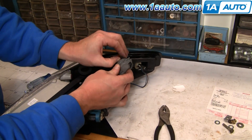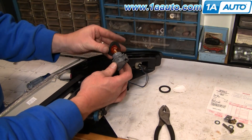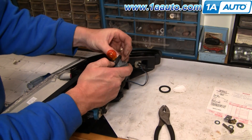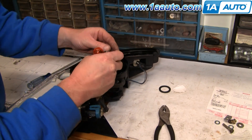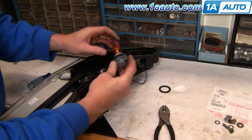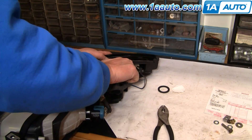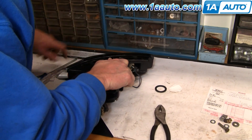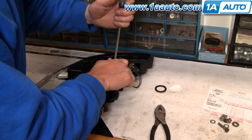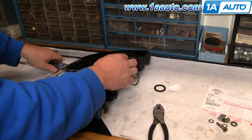The new light comes with a new gasket, so you can take the old gasket off and put the new gasket on. Put it in and turn it. The new lights fit a little tighter — just use a screwdriver to pry that locking tab over.